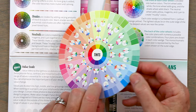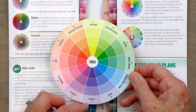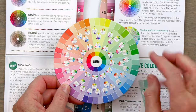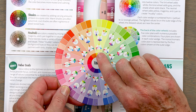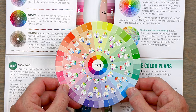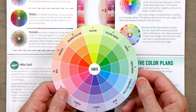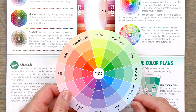Number one is yellow and number seven is violet — that's how you know you can get complementary colors. There are other color families on here as well: analogous up in the corner, split complementary, and triadic. By using this tool it's a great way to get pleasing color every time. You can take this into the fabric store or into your fabric stash and look at colors that will work with these color families.